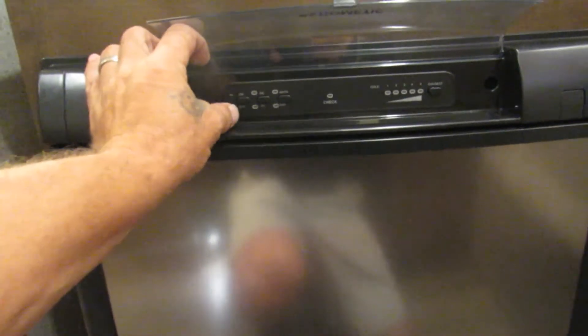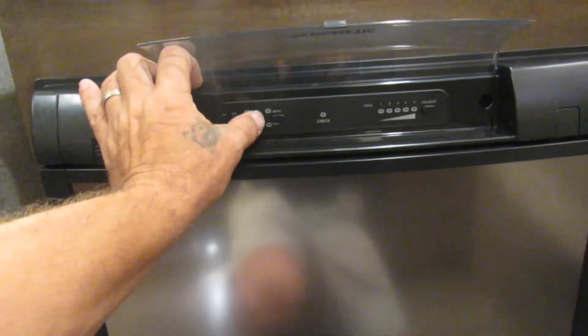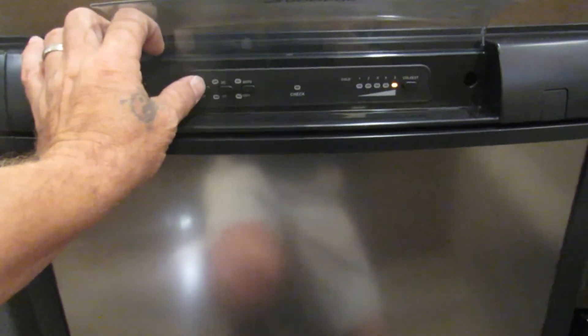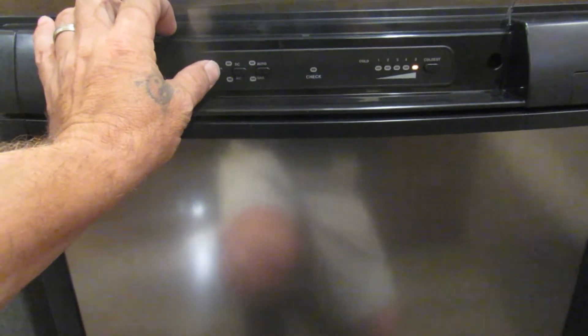Here's your Dometic fridge — three-way. Turn it on: electricity, gas, or set it on auto. As soon as you plug in, it runs on gas, but as soon as you plug in to shore power it becomes electric.